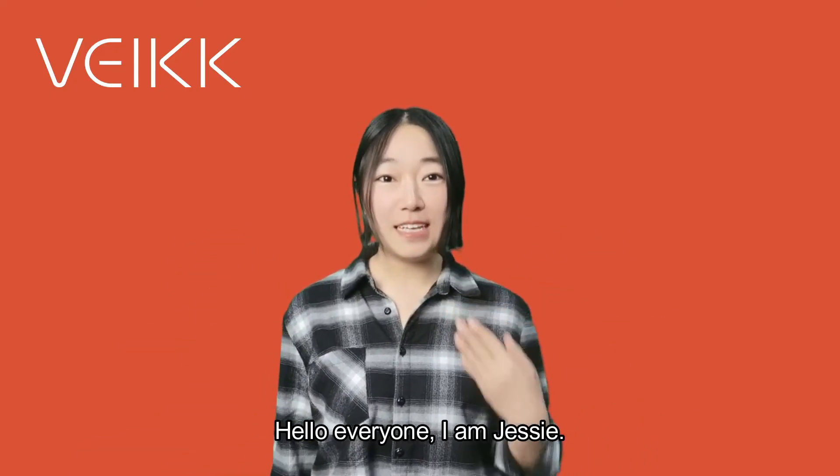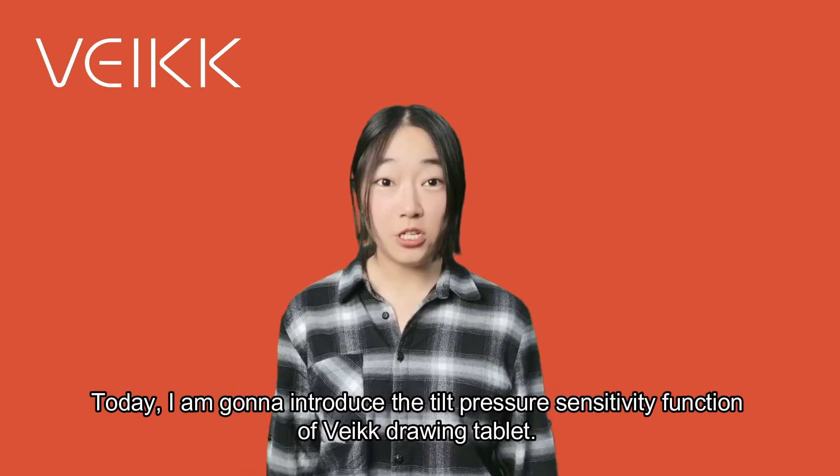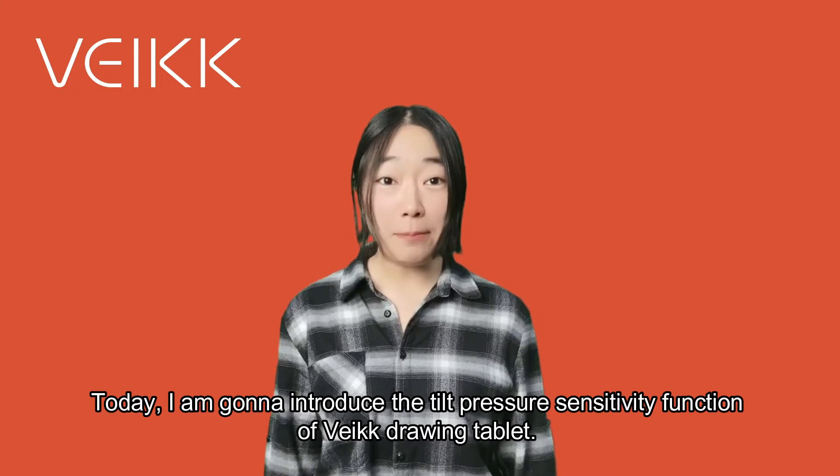Hello everyone, I'm Jessie. Today I'm going to introduce you to the Tilt Pressure Sensitivity function of the VEIKK drawing tablet.